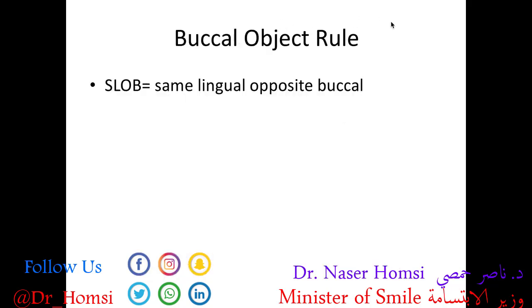The last thing to discuss is the buccal object rule. Object localization is an important concept — a dental x-ray is a 2D image of a 3D object, which means it has an inherent limitation: no sense of depth. But if you take two images of the same spot at slightly different angles, you can determine where an object — like an impacted tooth or a root canal — is located, whether it's buccal (toward the cheek) or lingual (toward the tongue). The buccal object rule is also known as the SLOB rule, which stands for Same Lingual, Opposite Buccal.